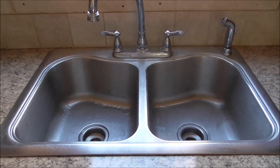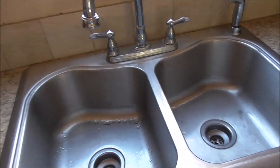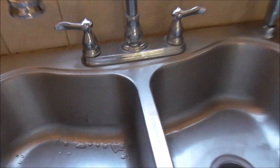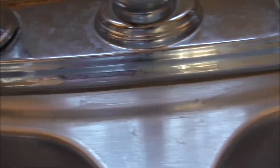I've emptied everything out of the sink. I have not cleaned the sink, so I'm gonna do that first using Bar Keepers Friend. As you can see, we've got some corrosion and some build-up and things like that all the way around the faucet there.